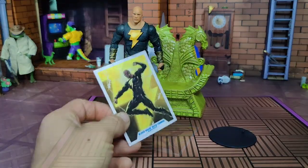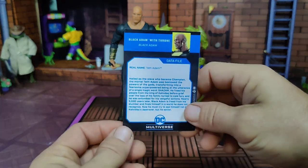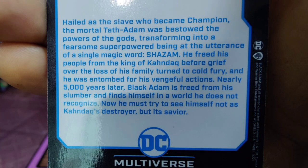Right out of the package. Taking a closer look at the figure itself, I do like to throw in a brief rundown of the character. The card reads: 'Hailed as the slave who became champion, the mortal Teth Adam was bestowed the powers of the gods, transforming into a fearsome super-powered being with the utterance of a single magic word — Shazam! He freed his people from the King of Kondok before grief over the loss of his family turned to cold fury and he was entombed for his vengeful actions. Nearly 5,000 years later, Black Adam is freed from his slumber and finds himself in a world he does not recognize. Now he must try to see himself not as Kondok's destroyer, but its savior.'